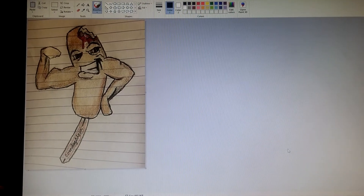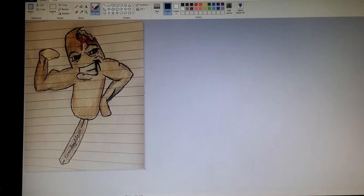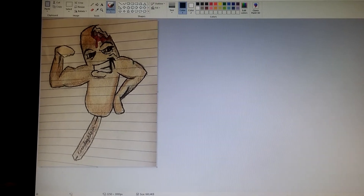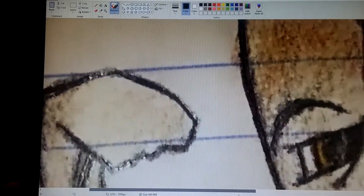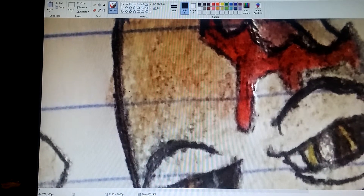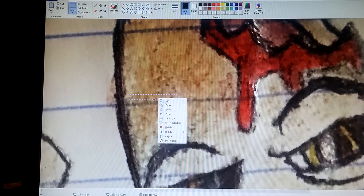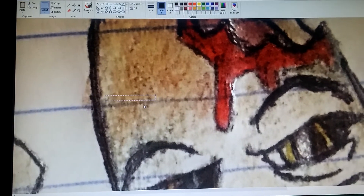A few people have asked how I got rid of the paper lines on Matt's drawing. Basically what you do is zoom in to the molecular level — about 200% zoom — and then take your select tool and highlight some color right next to the line.